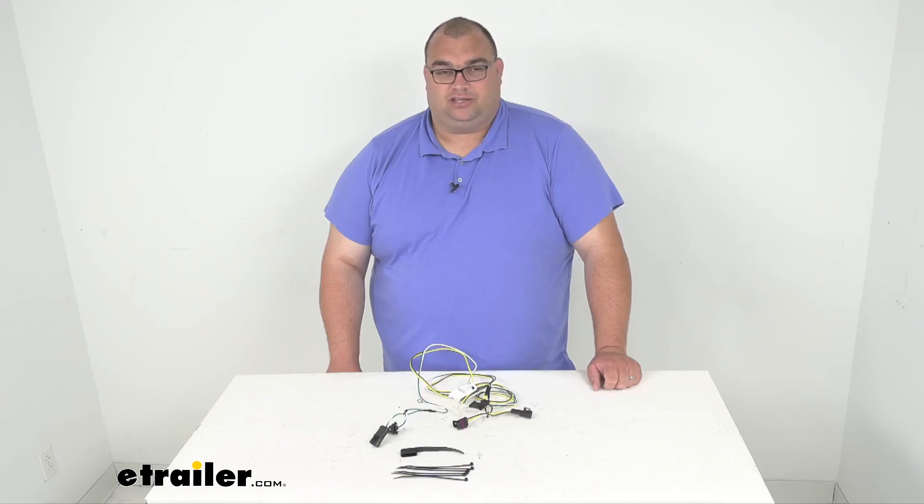Well folks, that's going to wrap it up for our look at this Curt T-Connector. I'm Steven, thanks for your time, thanks for watching, and have fun installing. I'll see you next time.